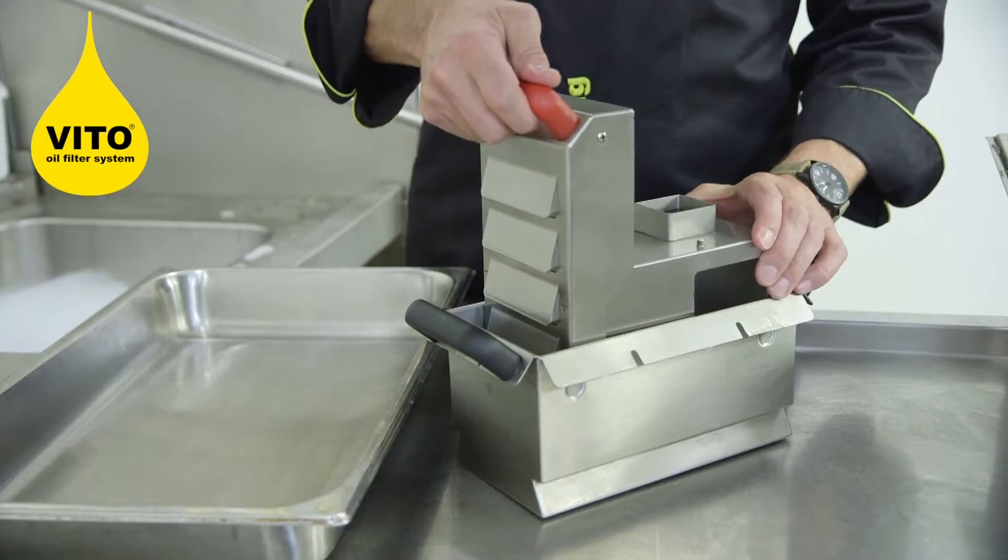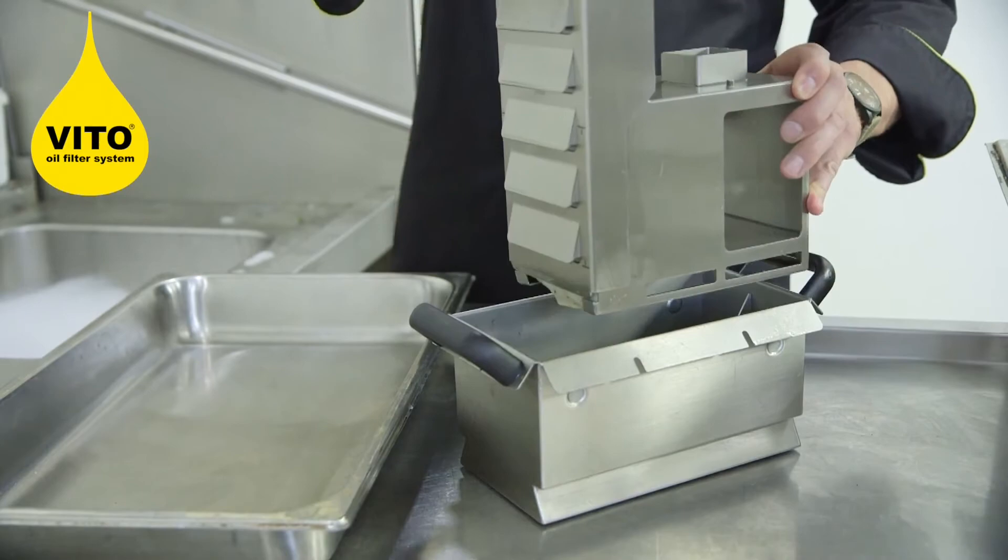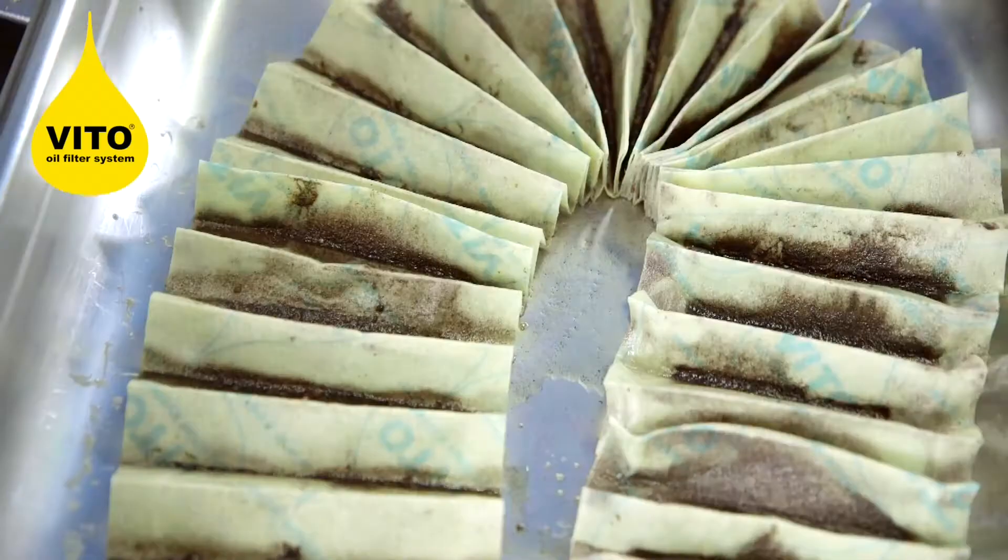We've taken the head of our Vita off and we're now going to empty the filter and show you how to wash the Vita. The Vita has removed all the fine particles from your oil, keeping it nice and clean and purified.